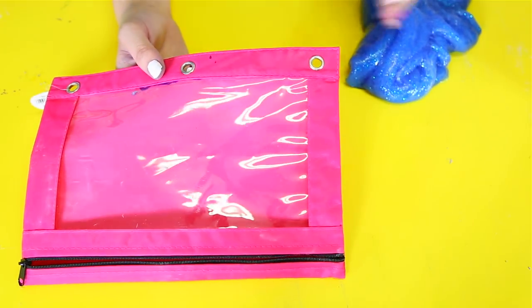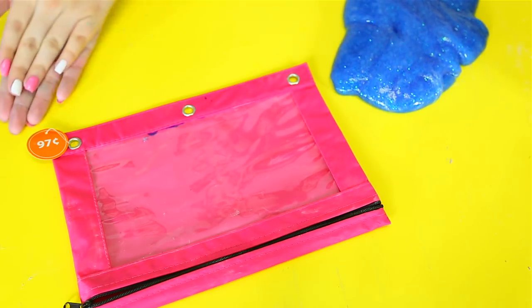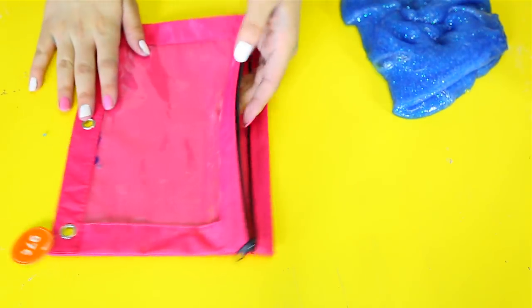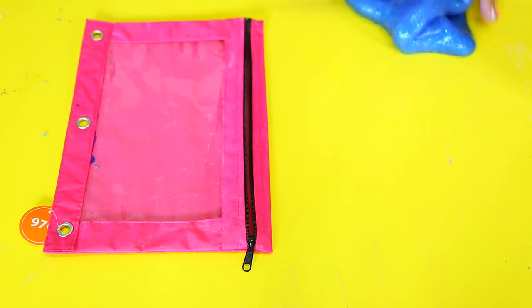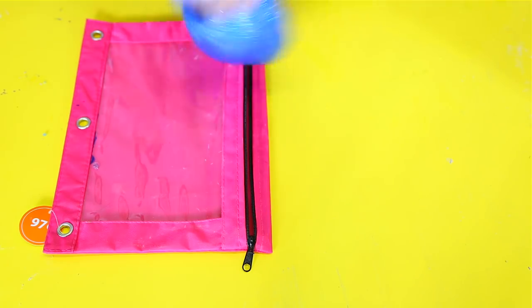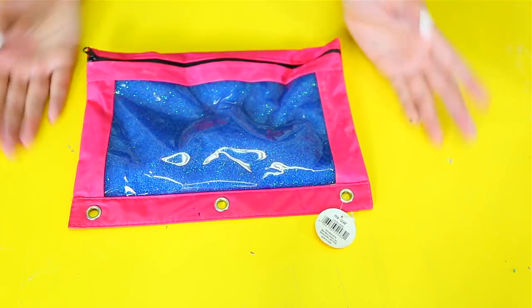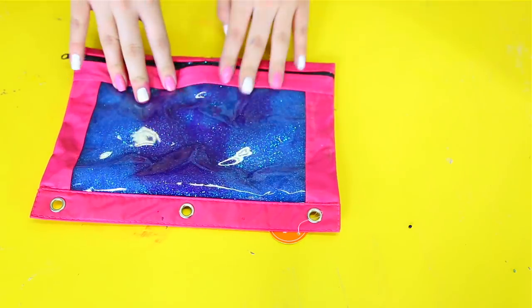Alright guys, so this next one is super super simple but I still thought it was really cool and really nifty. I found this little pencil bag and it was only 97 cents, and it has this plasticky texture inside. I checked to see if it would stick to slime and it actually does not — it's just crazy! Basically all you're going to do is get some slime and stick it inside. This slime should probably be on the harder side so it doesn't stick. If it's going to be in there for a bit it might start to stick, so make it a little more boraxy. Once you have it fitted inside, that's it! It looks so freaking pretty and you could just go inside your binder because it has the binder hole.